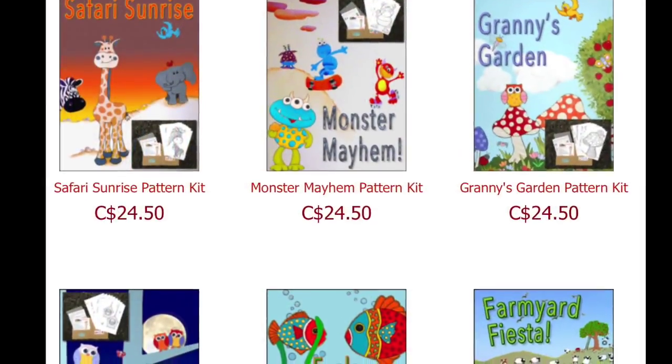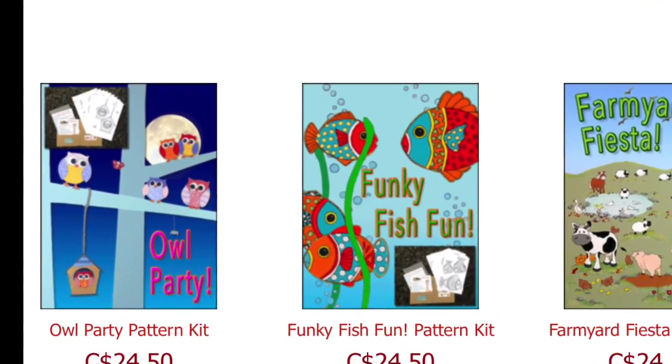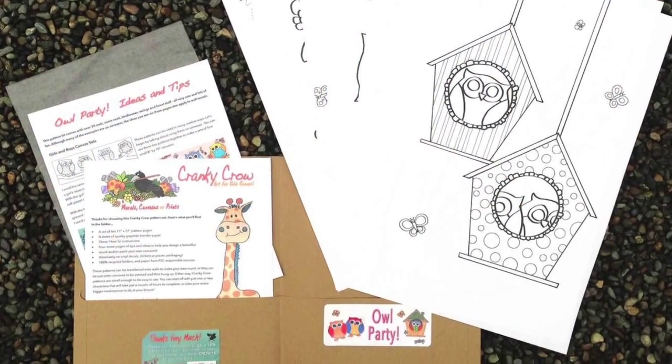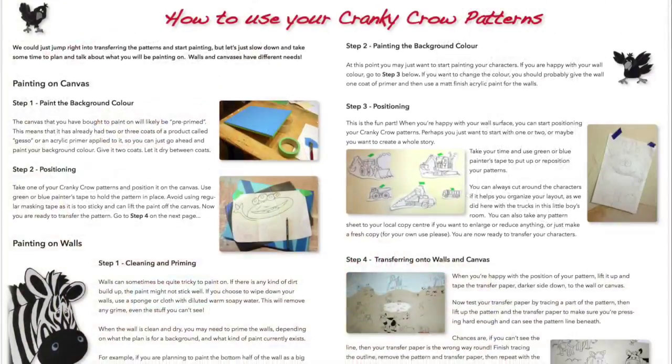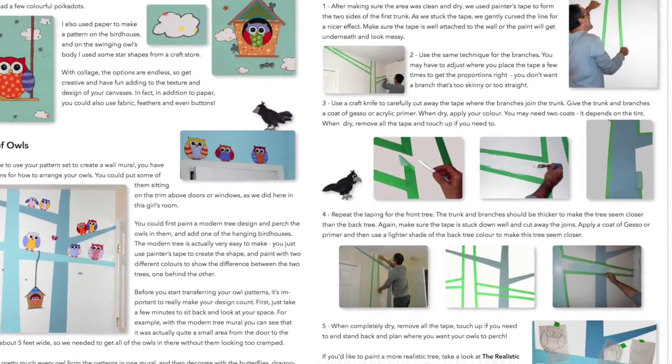When you buy one of our mural and canvas pattern kits, you'll get everything you need to transfer our original designs onto walls and canvases. Each kit includes eight pages of colorful, easy-to-follow instructions, ideas and painted samples to inspire you to create your own amazing art.